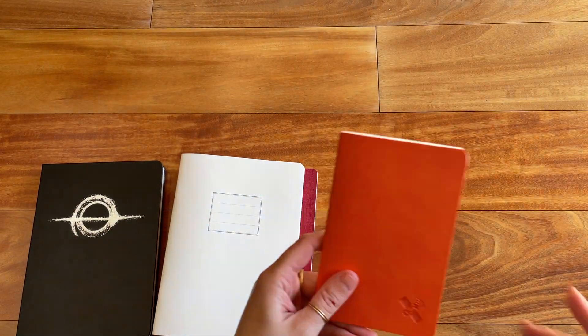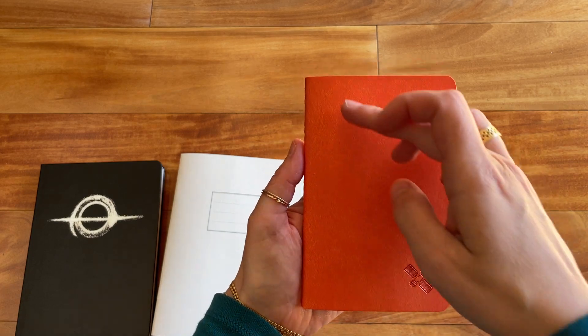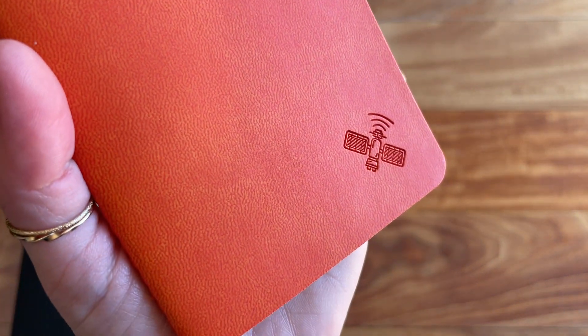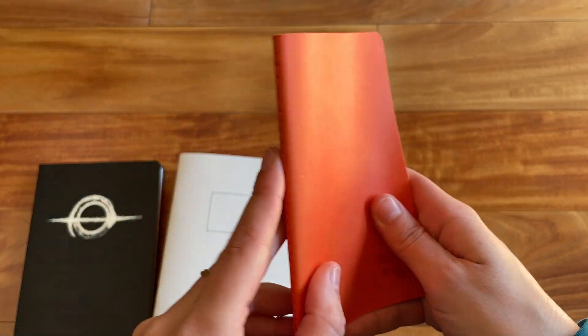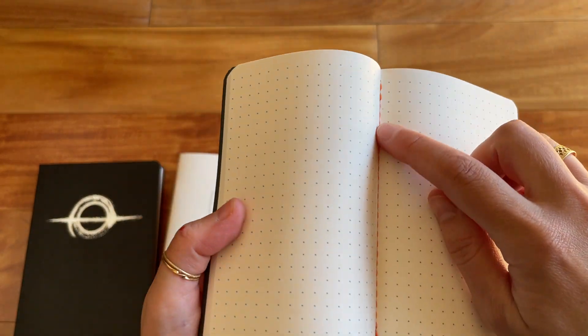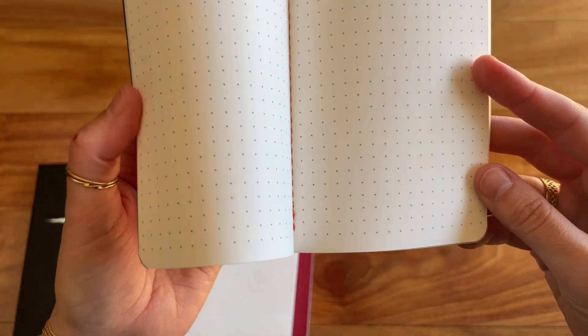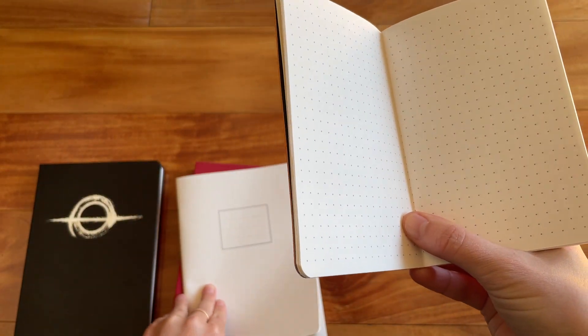The last one is the little pocket notebook. This one is 3.5 by 5.5 inches, or 8.9 by 14 centimeters, and it is 72 pages. This one is orange and they have several different colors. There's a little satellite embossed in the corner — it's really cute. It has a really nice soft touch to it, another leatherette cover. This one is not numbered, and it is stitched in the middle. It's five millimeter dot grid with a slight margin at the top and bottom. For my taste personally, the dots are a little bit too thick — I prefer the dots to be a little more light and faint.